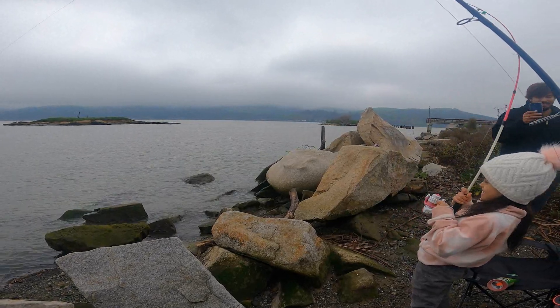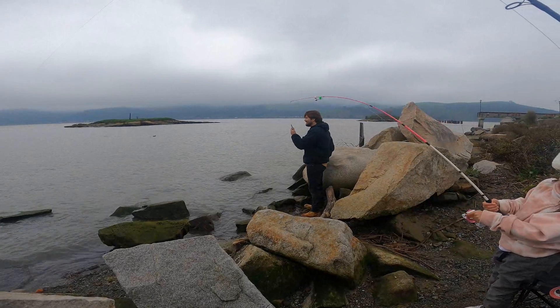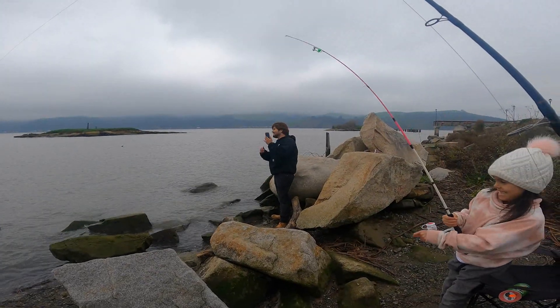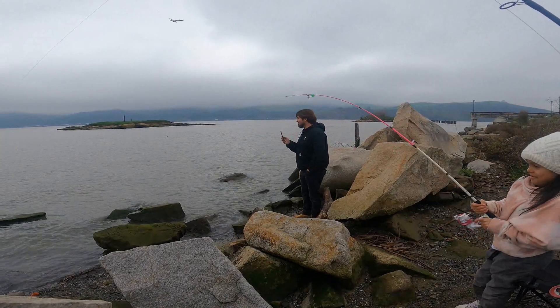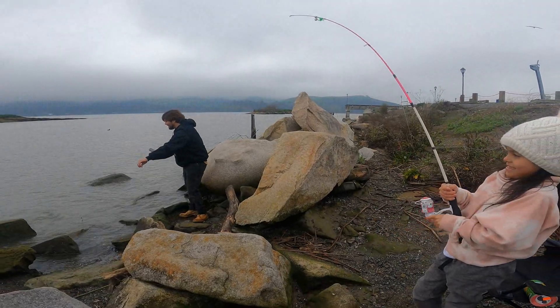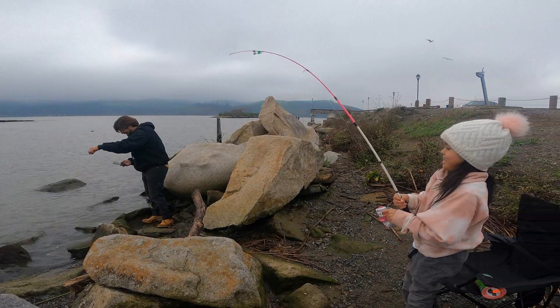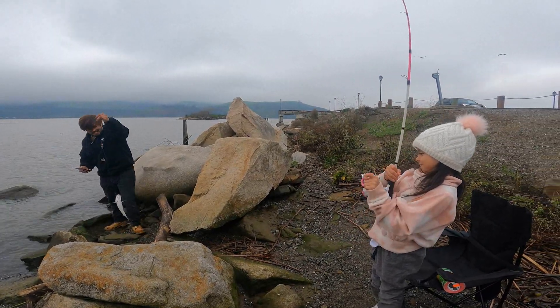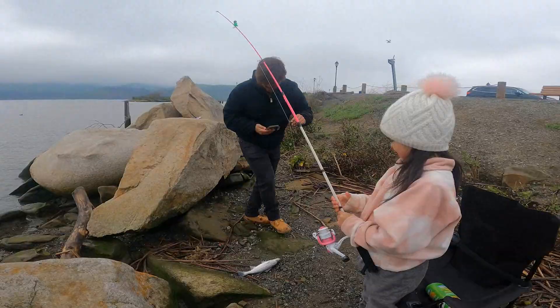Yeah, good job! Right up, right up — there you go, you're doing a good job. You got it! Yeah, the first one! I'm telling you bro, she's a lucky charm, dude. Come on, come on — oh right there, right there, it's coming! Keep reeling, keep reeling — a little striped bass, your first striper! Look at that, look at that — that's a chunky one, bro.